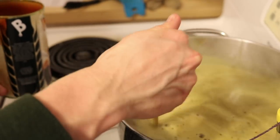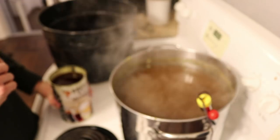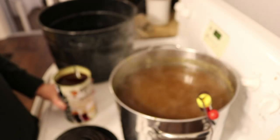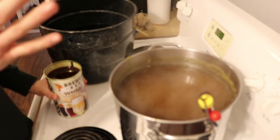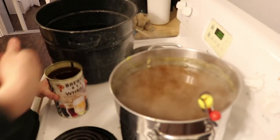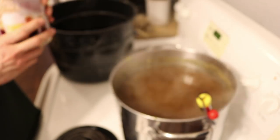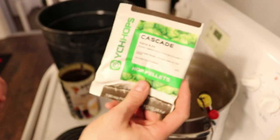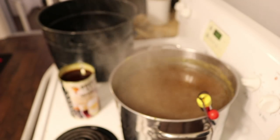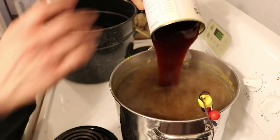It's been 40 minutes. The Palisade hops and first malt extract have been boiling — I've watched it, stirred it, made sure it didn't go too crazy. We're now adding the second canister of malt extract. This will boil for 15 more minutes. After that, the next step is to add the very last hops — the Cascade hops — which will go for five minutes.